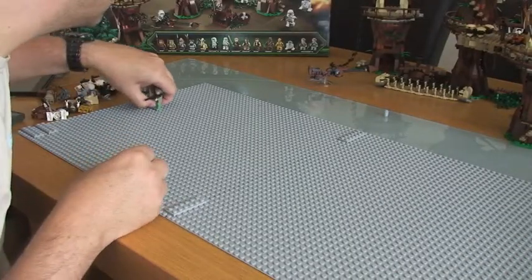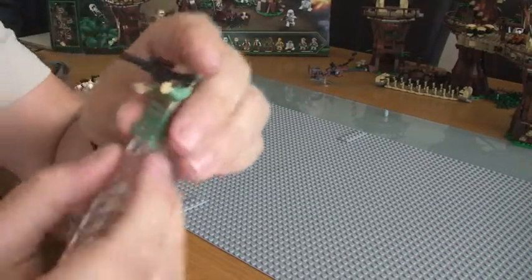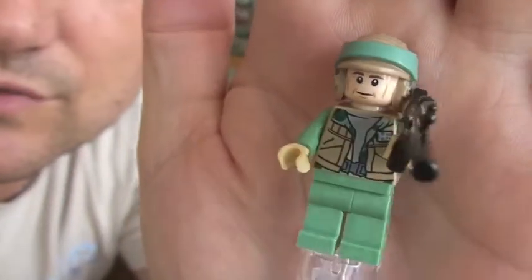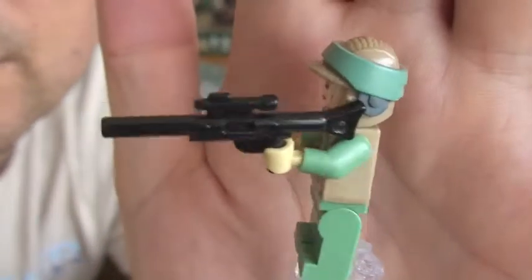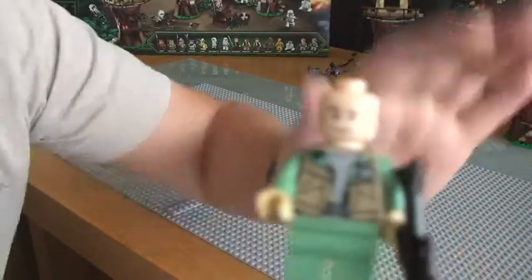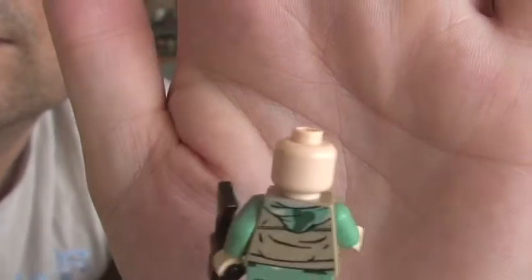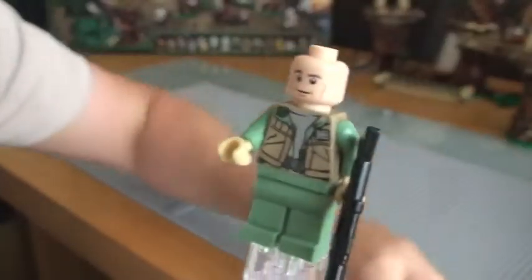Finally we have two Rebel Commandos, although they are different. You can see the first one, there is front torso printing, comes with a blaster rifle. Rear torso printing. And the face and ears. Only one sided on this particular one. So that's our first one.